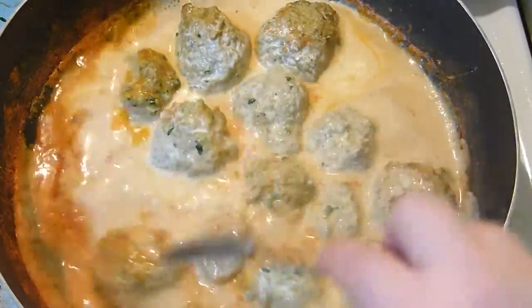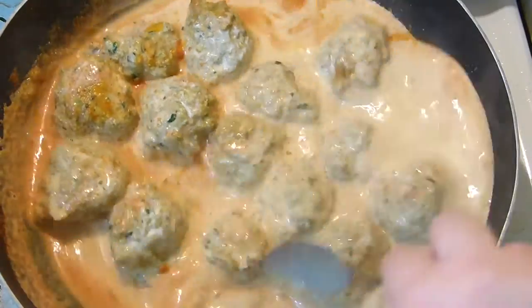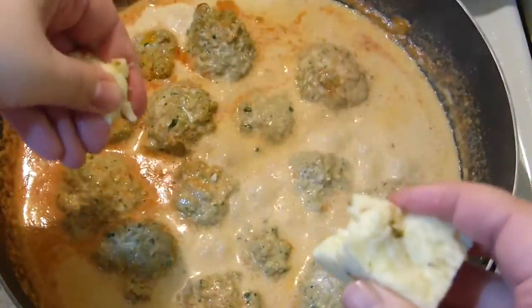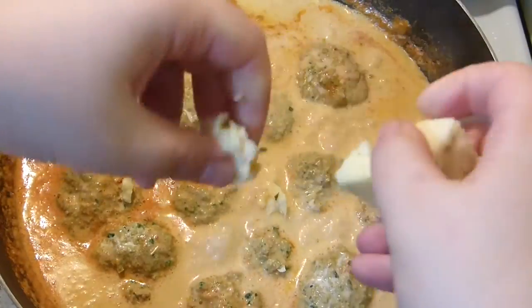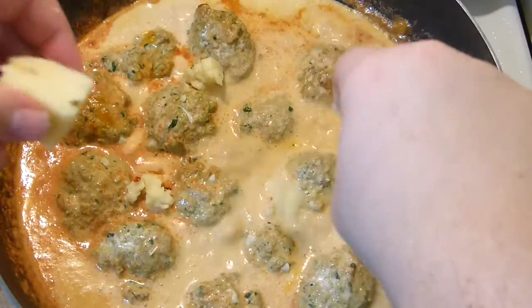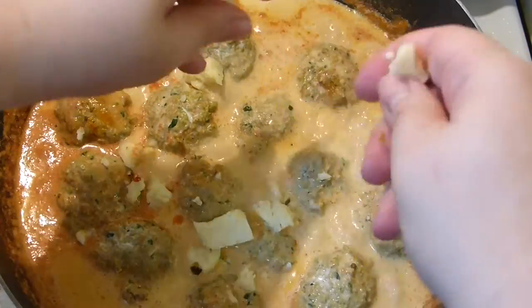After boiling for about 15 minutes, add whipping cream — or half and half, it's up to you. Then add a little bit of cheese. I have some jalapeño Monterey jack and I'm not even bothering to grate it, but if you have more, add a little extra. It's absolutely divine.